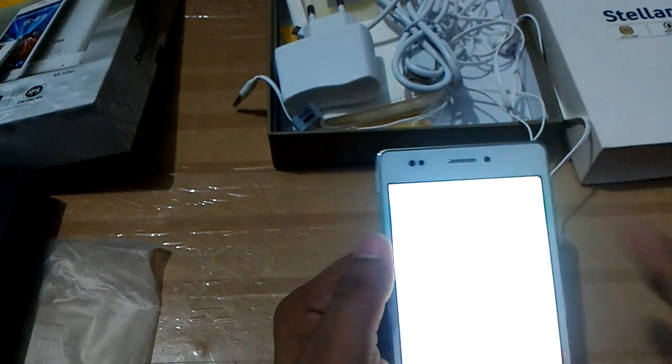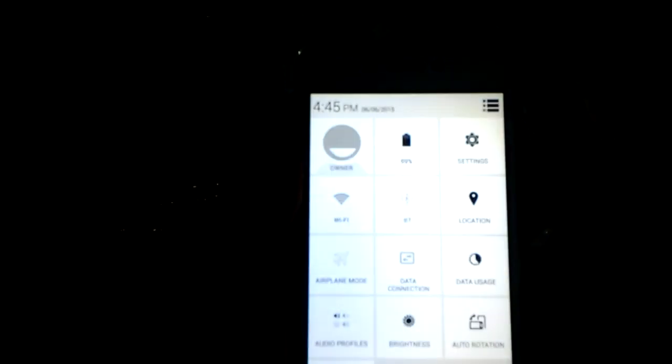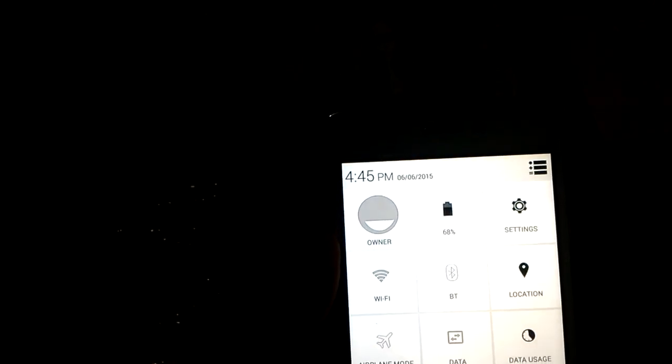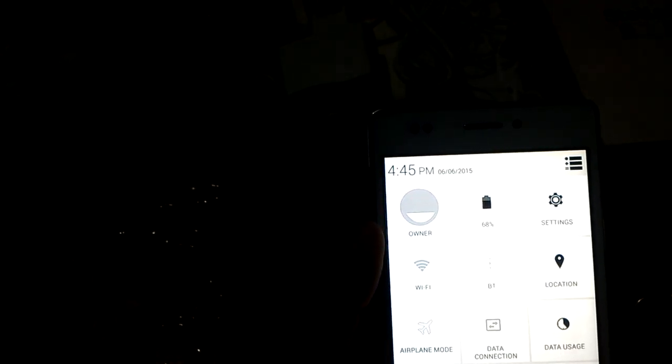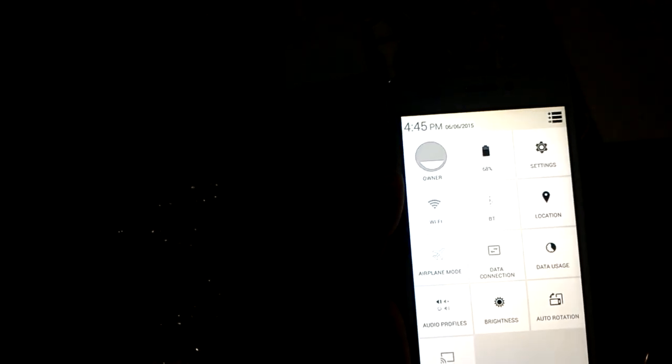Now I am going to show you the notification area. Inside the notification panel you can see battery percentage at 68%, and quick settings including Wi-Fi, Bluetooth, location, airplane mode, data connection, data usage, audio profile, brightness, auto-rotate, and cast screen.